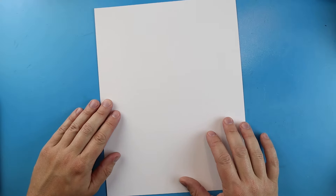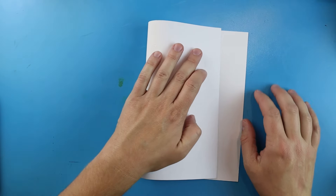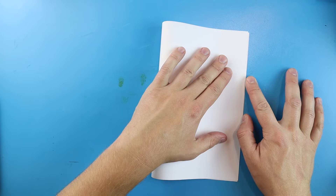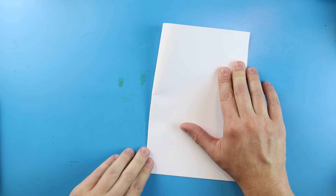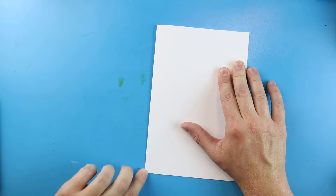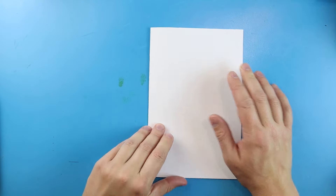To start off with our Sonic Surprise Fold, we are going to begin by folding our paper. The first thing I want to do is take my paper and fold it in half just like we're making a birthday card. We're just going to line it up, press it down, and then we have a birthday card shape.